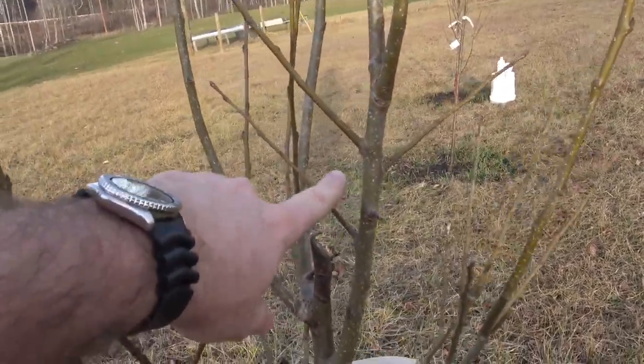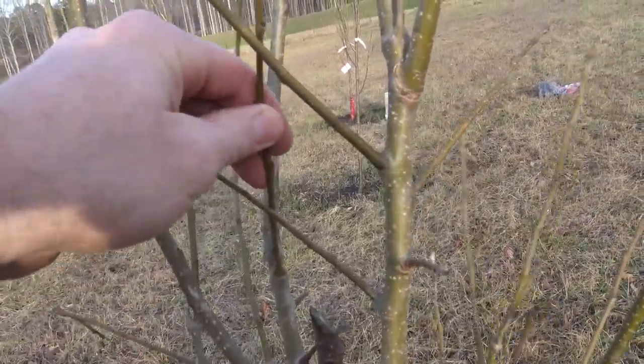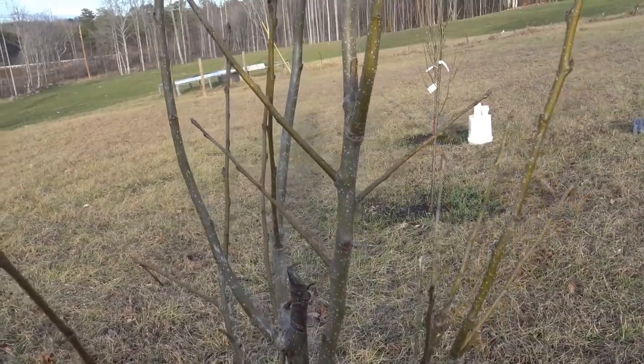First things first, let's talk about the trees. This is a pear tree and I'm going to show you the limbs that we don't want — just give you a basic rundown of information you need to know for pruning your trees. This will pertain to pruning your trees in the late winter. You can look at the trees now and tell they're not even starting to bud. This is the perfect time. There are not a lot of pests and the risk for the tree getting some sort of infection or disease is pretty low this time of year.